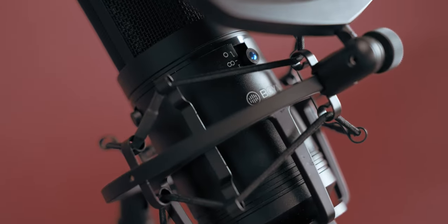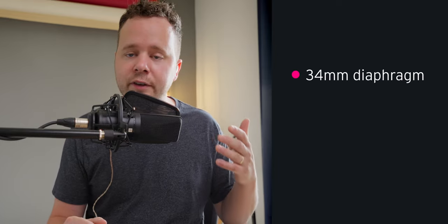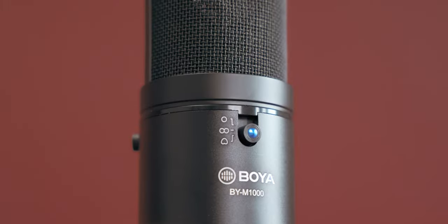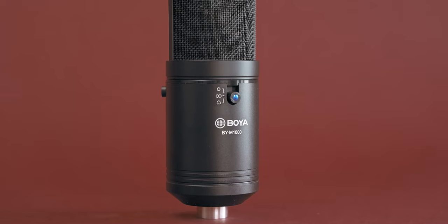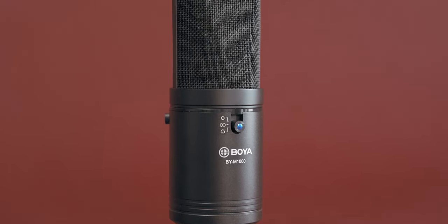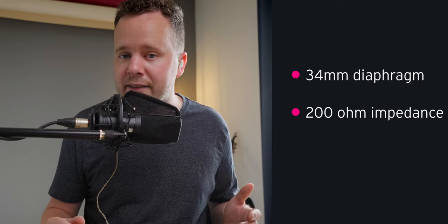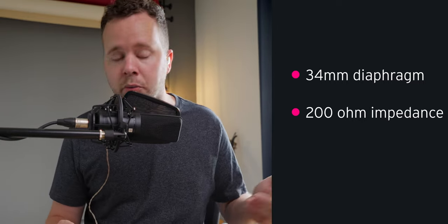I'm just going to rhyme off a couple of the other stats of this microphone. This is a 34 millimeter diameter diaphragm, which if you compare that against other microphones is actually a very large large-diaphragm condenser. As you get larger with the diaphragm it tends to roll off some of that top end, just because it's not as good at picking up those nuances due to the size of the diaphragm. But I'm actually hearing a lot of sizzle on those S's, so to me it sounds like what I'd expect from a large diaphragm condenser. The total output impedance is 200 ohms. And one last stat: this microphone is 812 grams or 29 ounces — when I pulled it out of the box, it's thick.